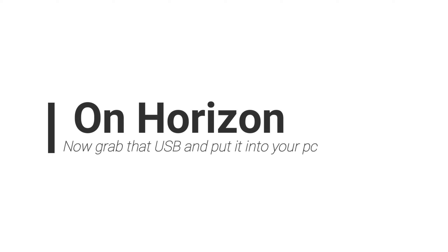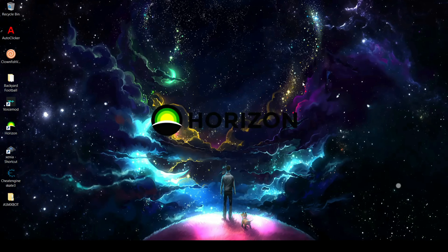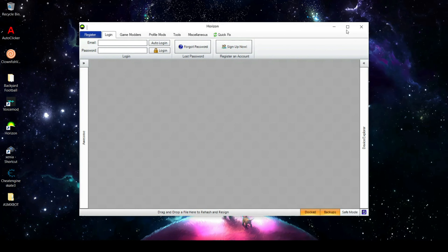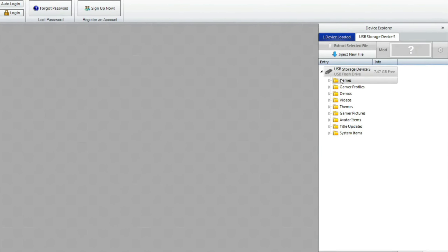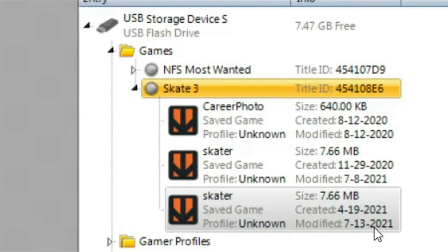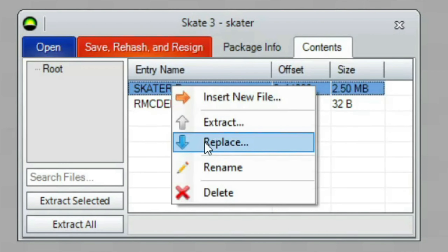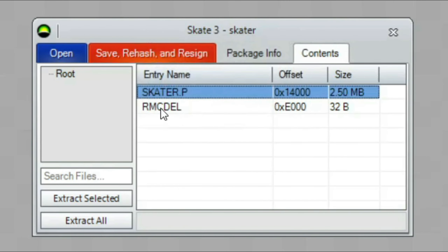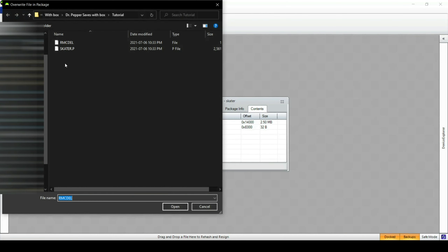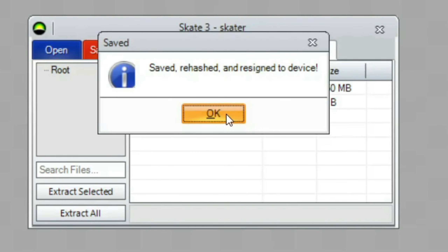On Horizon, grab that USB and plug it into your PC. Once your USB is in your PC, start up Horizon. In Horizon go to USB Storage Device, go to Games, go to Skate 3, and then go to your profile — sometimes it says unknown, so check the modification date. Pull it out, go to Contents, go to skater.p, and then click Replace. Replace it with the skater.p you downloaded, and do the same for the remc_del file. After that, save your hash and resign, and that's it.